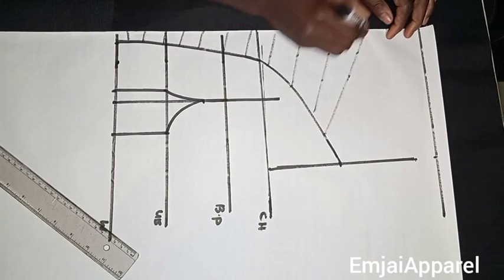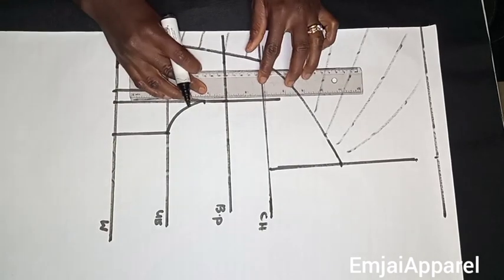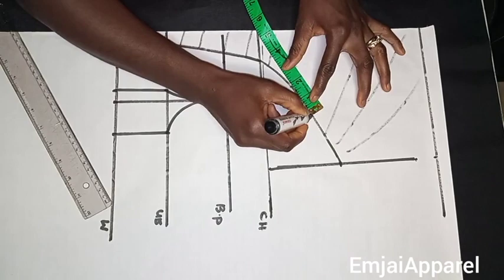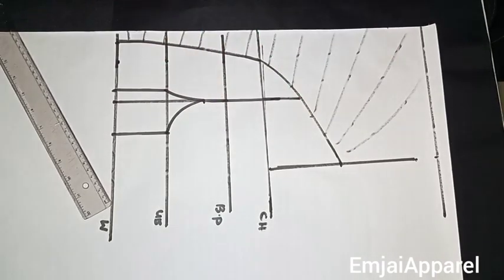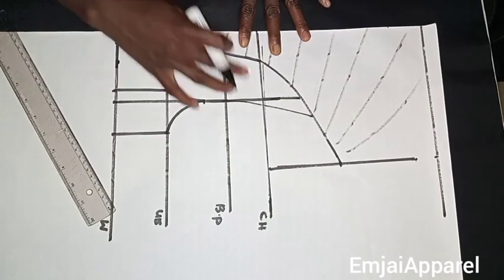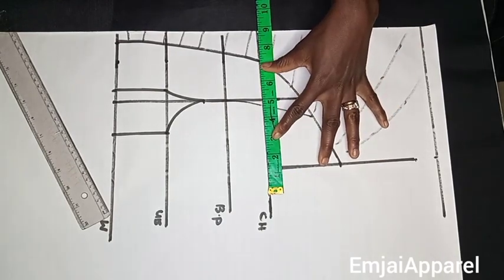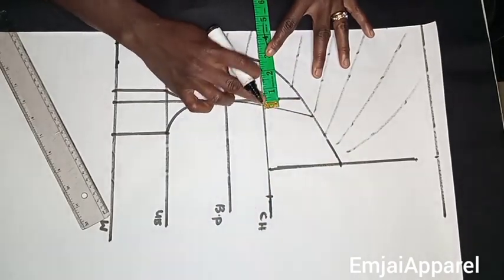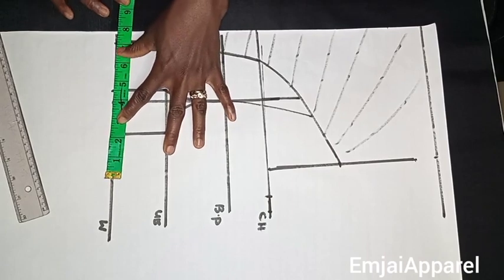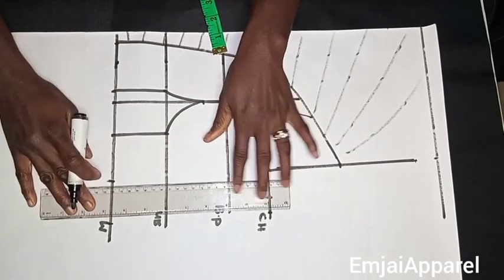Next I'll tighten the overbust by first extending the nipple-to-nipple line, then marking 1 inch at this point and connecting to my bust point line with my ruler. After tightening the overbust, I'll insert my bust and waist circumference measurements: bust divided by 4 on the chest line, measure what I have on the dart area and replace it on the side. Then for the waist, waist divided by 4, measure the dart area and replace on the side, then connect the side with my ruler.